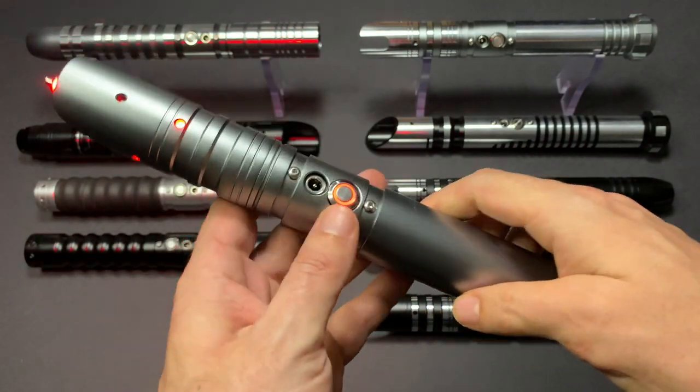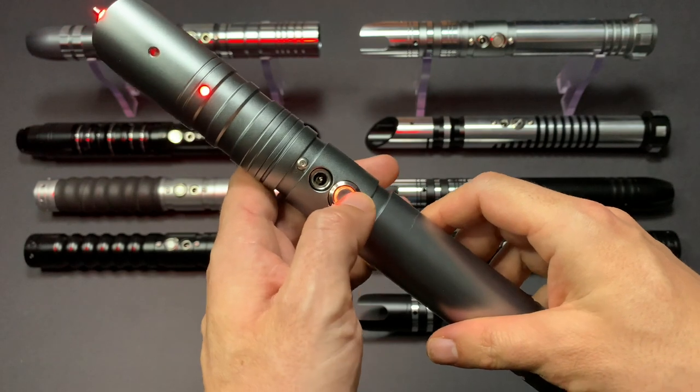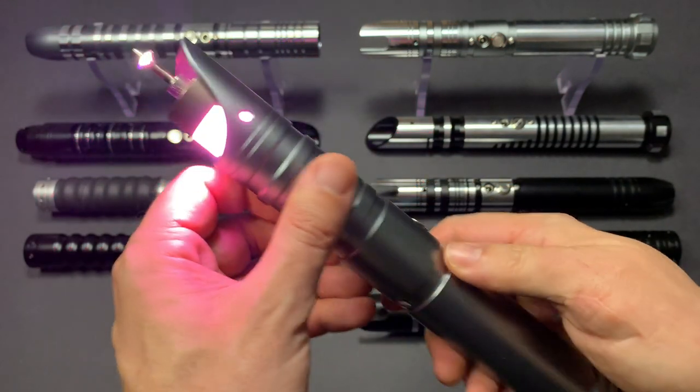It features flash on clash and blast deflect, as well as saber lockup.